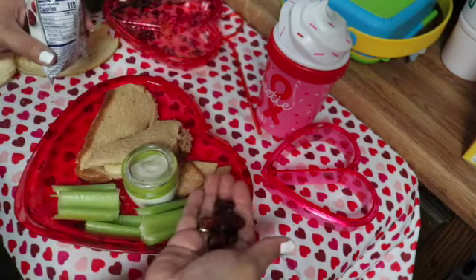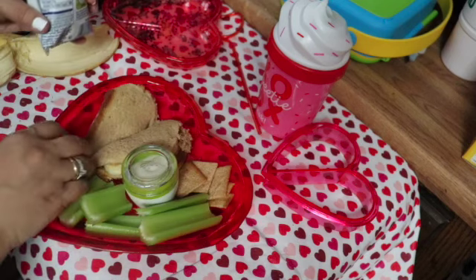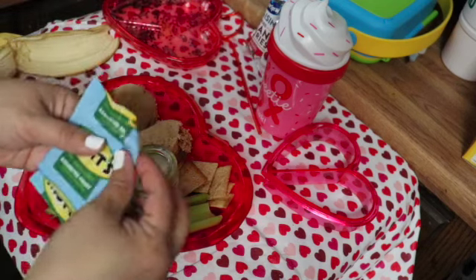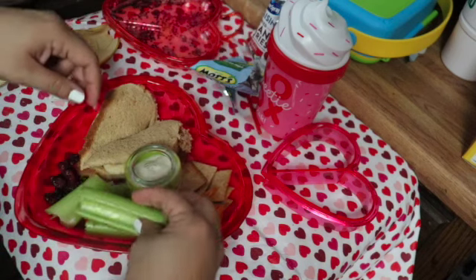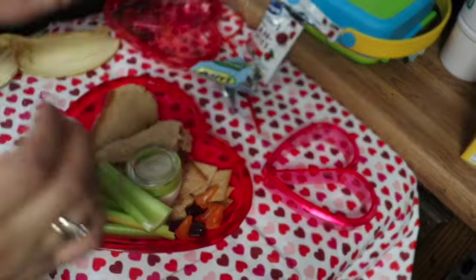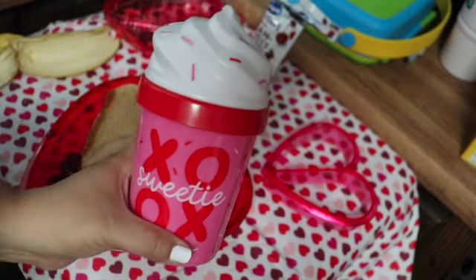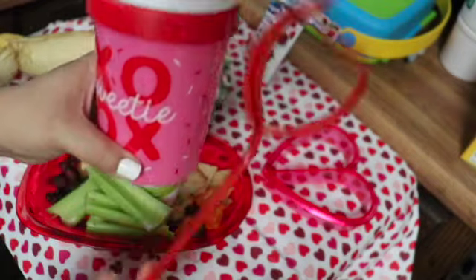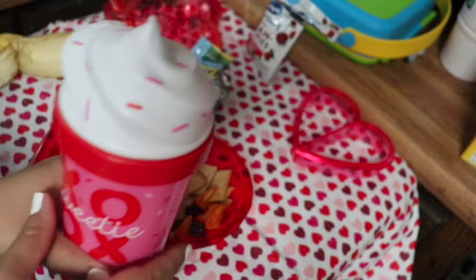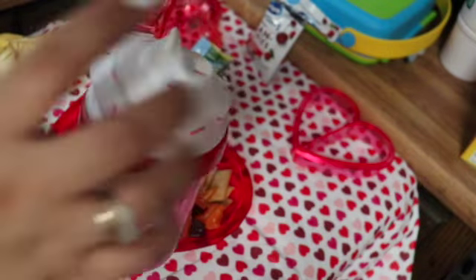Jace loves craisins so I'll give him just a couple of those. And for a snack we just have some fruit snacks. And then to go with that I just have this really cute Valentine cup — it looks like a little ice cream cone — and then a little straw.